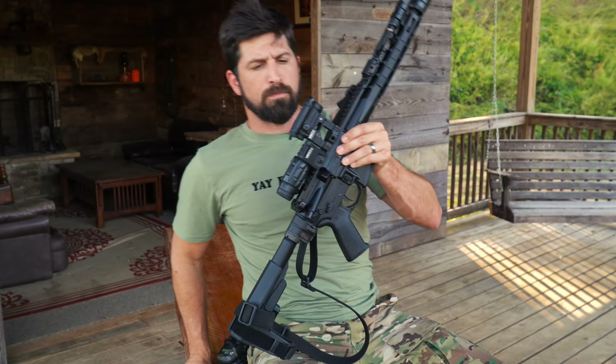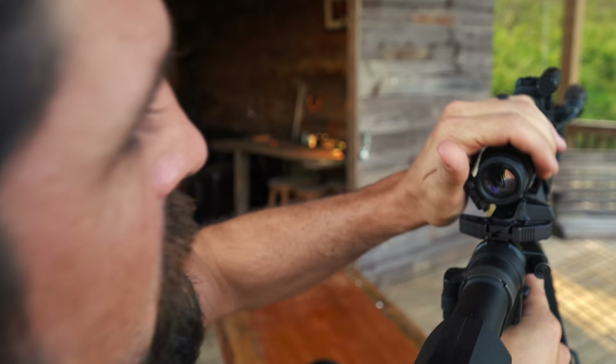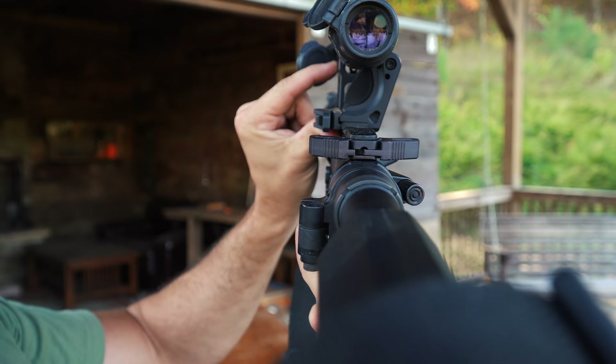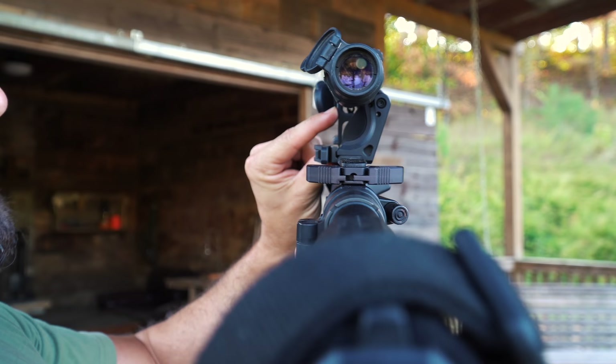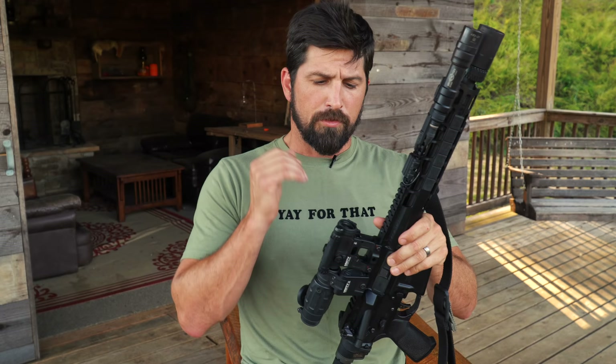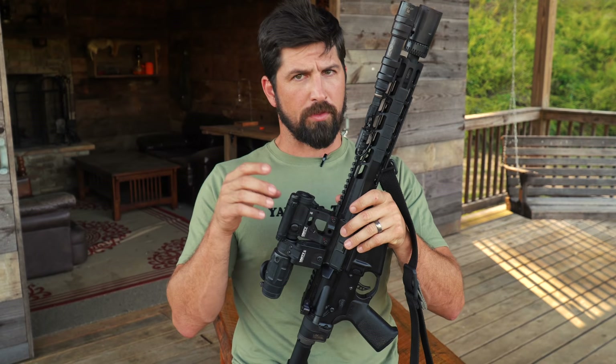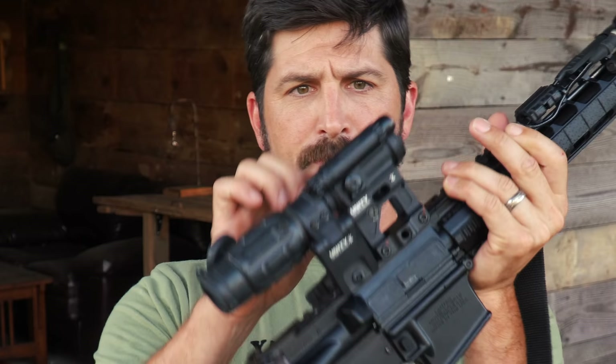On the specifics: this is 7075 T6 aluminum, type three hard coat anodized in black or FDE. It comes with built-in iron sights — if you flip the magnifier up, you'll see a rear sight and a front sight right through there. The sight radius is short, so it's not going to be extremely accurate, but in a pinch it's there. The Unity mount works with all the micro series: T1, T2, H1, H2, CompM5, Primary Arms, Holosun micros, Vortex, and SIGs — a whole bunch of different optics.